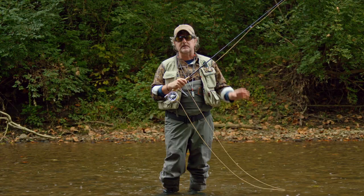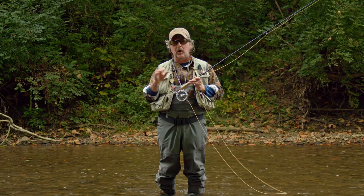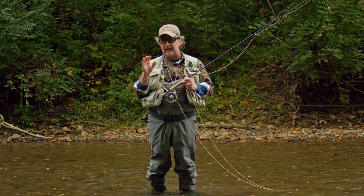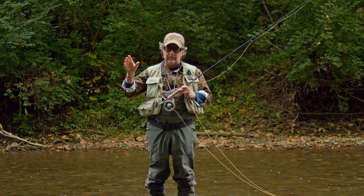Fish are always eating nymphs because there's always some sort of nymphs or larvae on the stream bottom — although as I say that, there goes a caddisfly hatching. A tuck cast is a very important cast to learn to get the right presentation, or I should say set up for the proper presentation with a properly designed nymph rig.